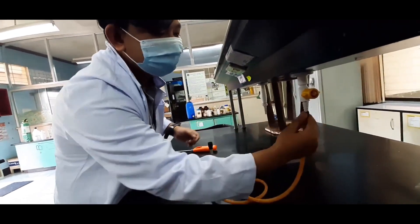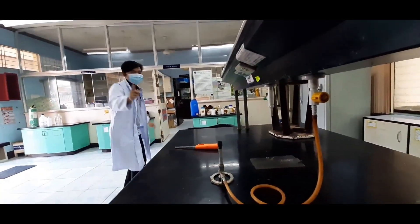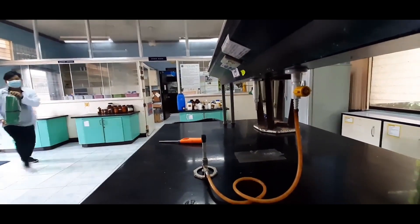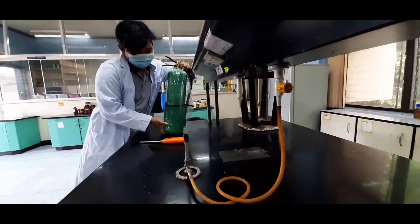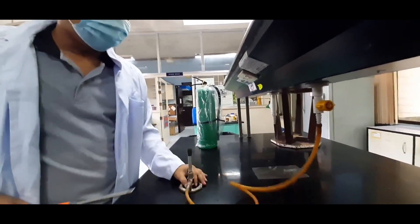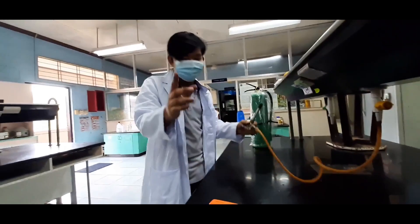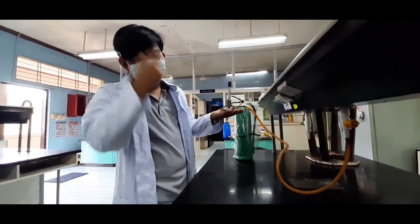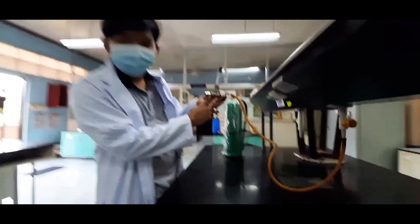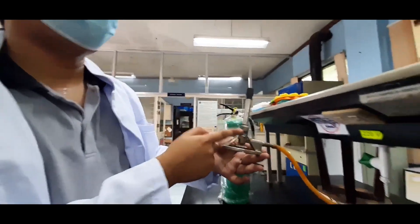Are you ready? Safety in the laboratory! Let me introduce the parts of the thermal burner that we are going to use: the needle valve screw and the air valve. Some will call it the air vent.